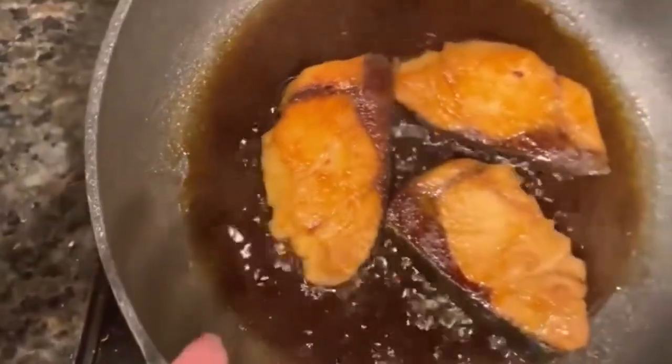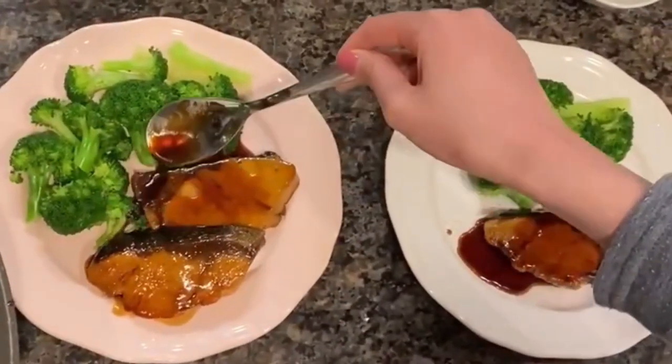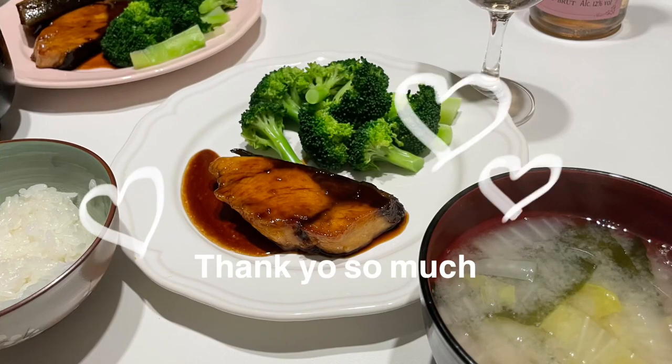We are planning on posting some more cooking and travel videos, so stay tuned and thank you so much for your support. We really appreciate it.